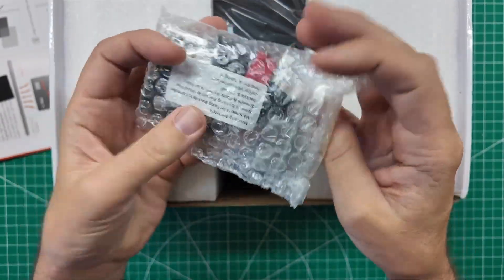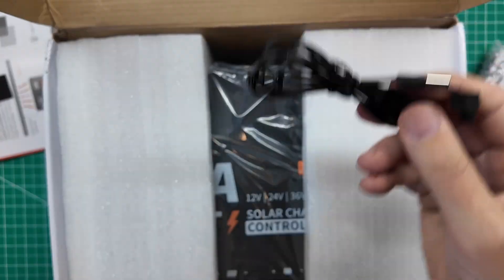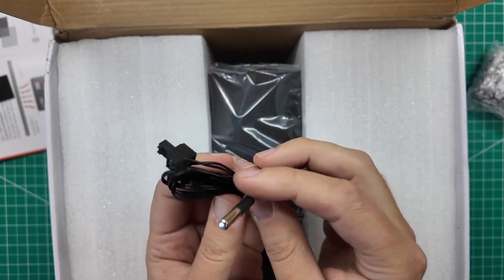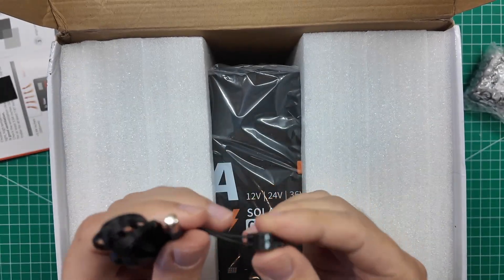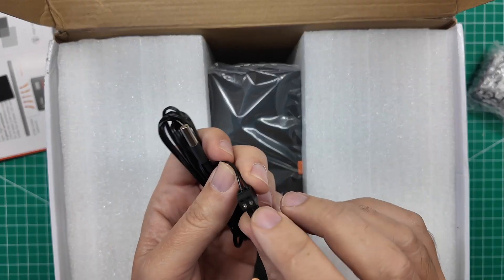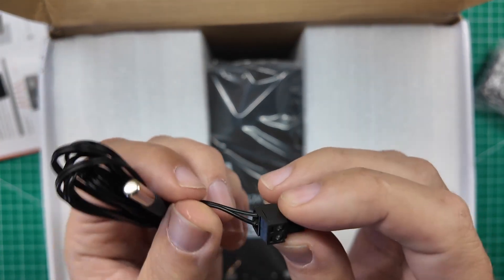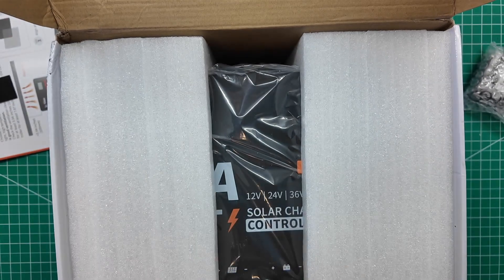We have a bag full of hardware. There's your temperature probe right there. It plugs into a port on the charge controller and then you run it out to your battery if they're close enough. If not, you might be able to extend this — it's just a terminal block, so you can unscrew the two terminals and attach a longer wire and then screw that back in. So that's actually pretty modular — I like that.